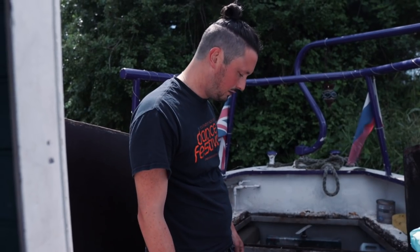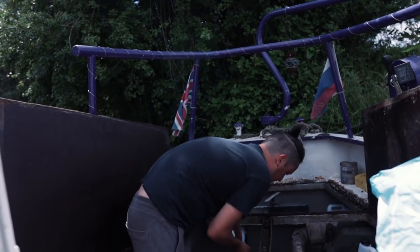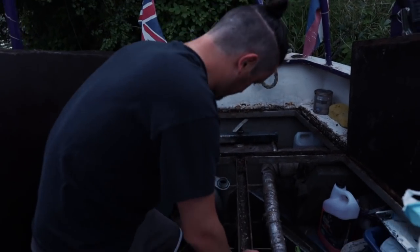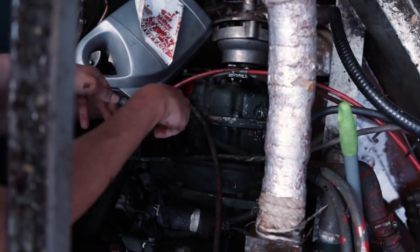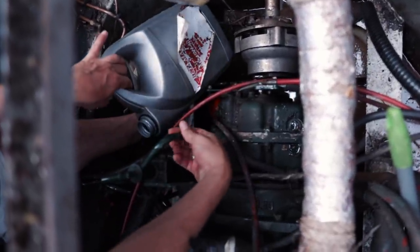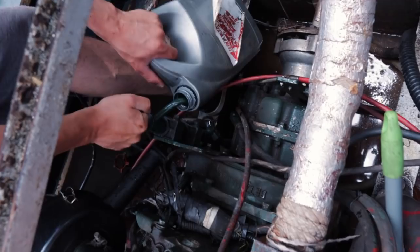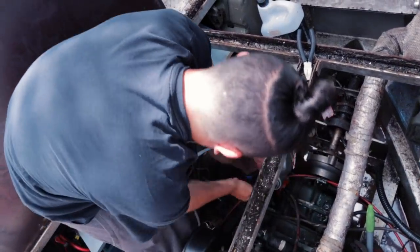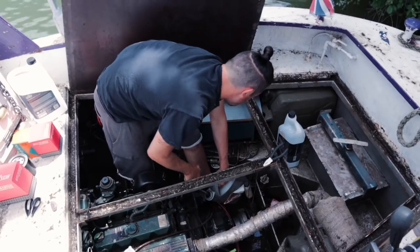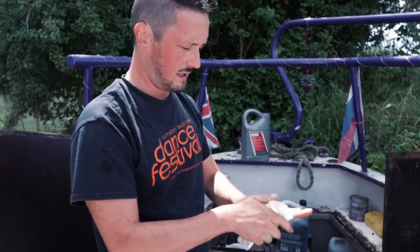The first thing we're going to do is empty the oil. On our engine we've got a pump that you can empty it out with, so I'm going to do that first. I had kept some old oil and antifreeze drums. Might need some pliers — there we go. Do I need to twist this? There we go. That's the old oil out.